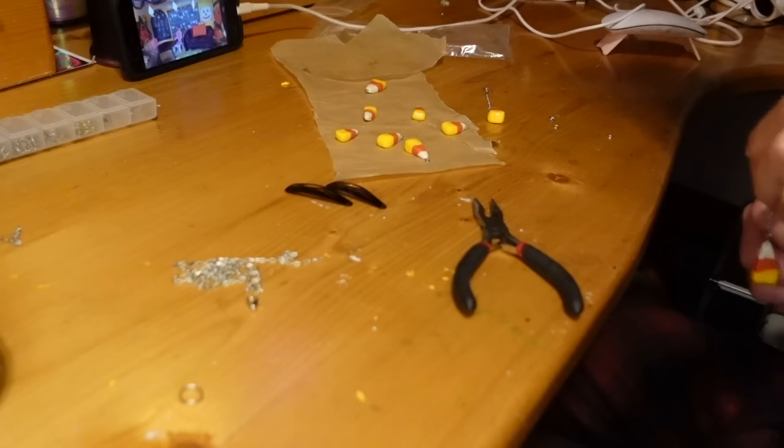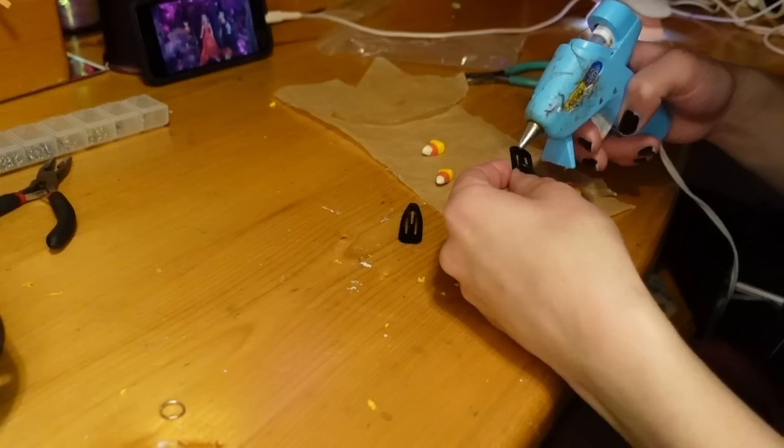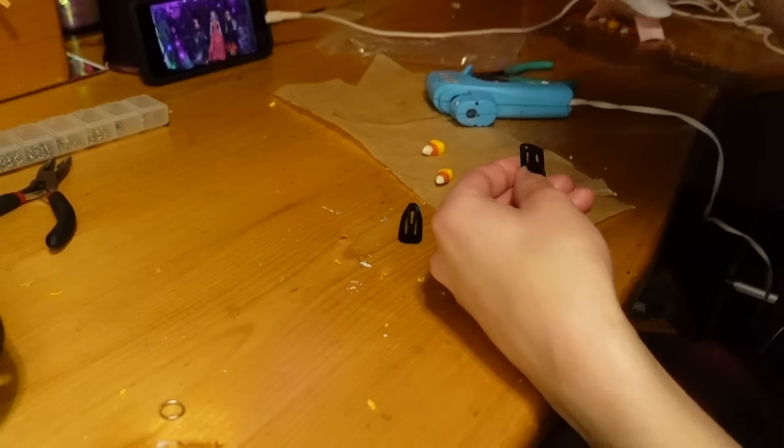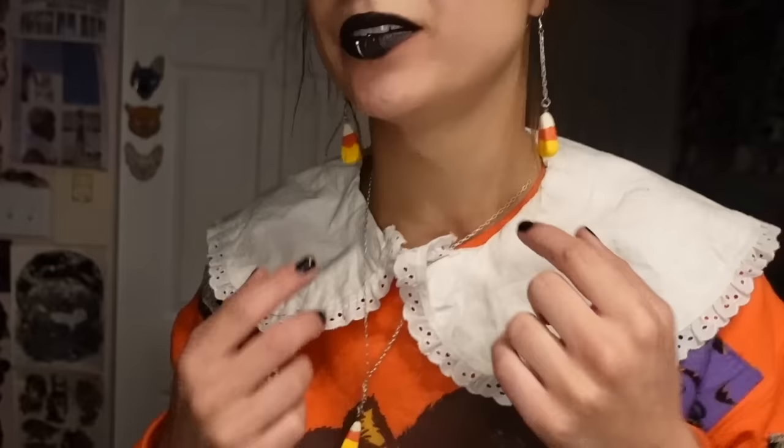Once the earrings are done I can make the necklace by sliding the charm onto a jump ring and then a chain. For the hair clips I didn't add an eye pin — I originally tried hot gluing them to a hair clip but it didn't work, so I ended up using super glue. I also switched to straight clips that don't bend as much when opening and closing. Little candy corn hair clips, adorable candy corn earrings — super happy with these. I paired it all with my vintage Halloween sweater and little collier that I DIY'd last year, feeling very candy corn cute.